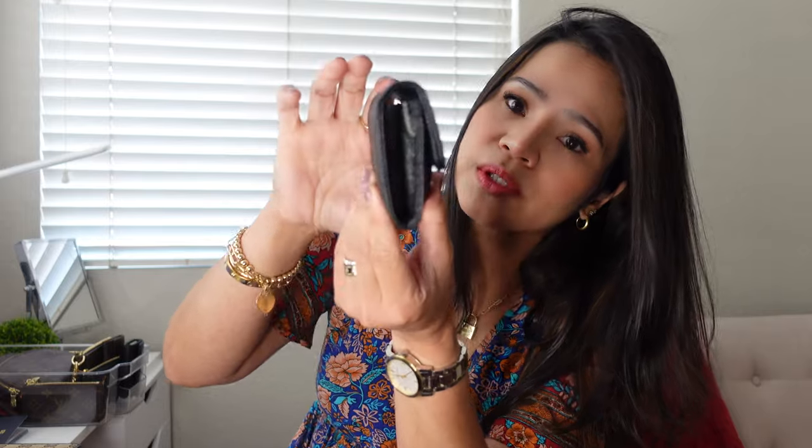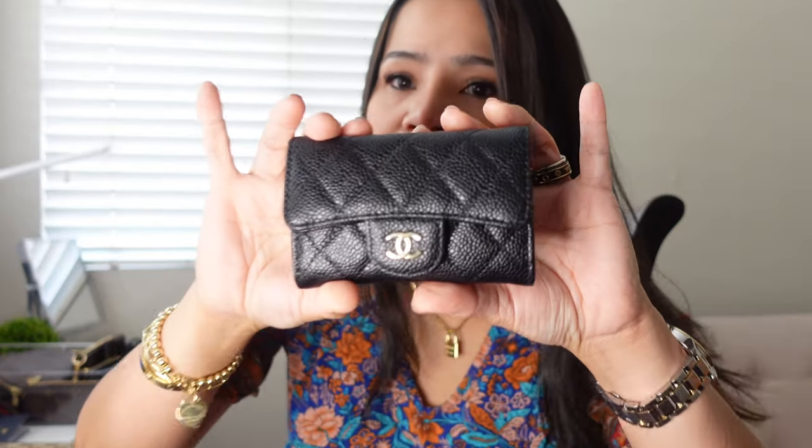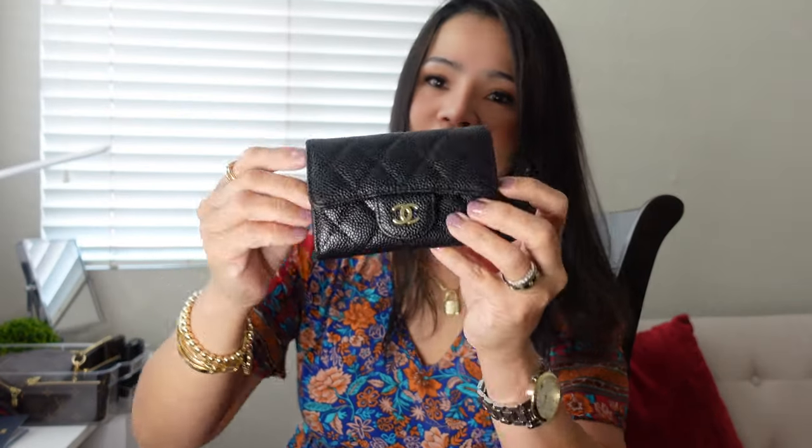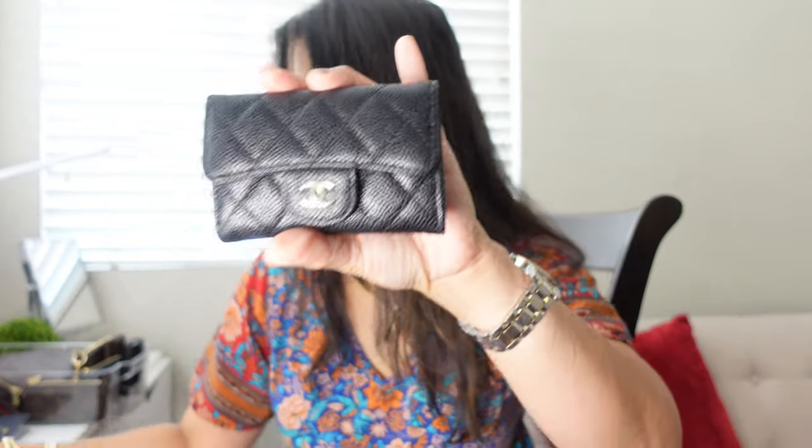This is how it looks like on the side. I don't really bring a lot of cards. You can actually put bills in there — you just fold it, tri-fold, and put it at the back, just like that. Alright guys, that's the first one. That is the Chanel flap card case and this is the small version. I know they have a slightly bigger version that has the pocket at the back.